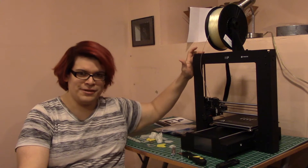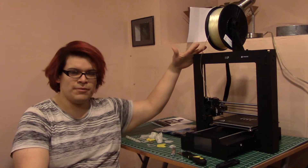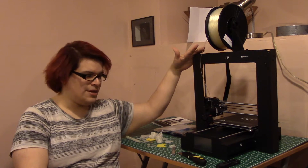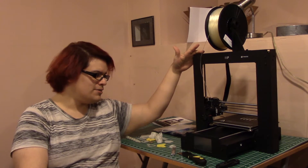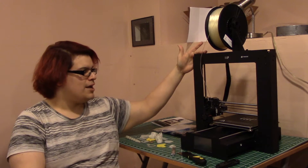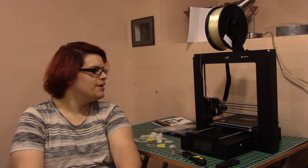I just bought a 3D printer. Hey there! So I just bought this Monoprice Maker Select Plus. Some might recognize that this is pretty much a clone of the Wanhao Duplicator i3 Plus, and it is pretty much in just about every way possible. But it was a little bit cheaper and was going to ship to me a lot faster. So let's take a step back in time before I put it together and take it out of the box.